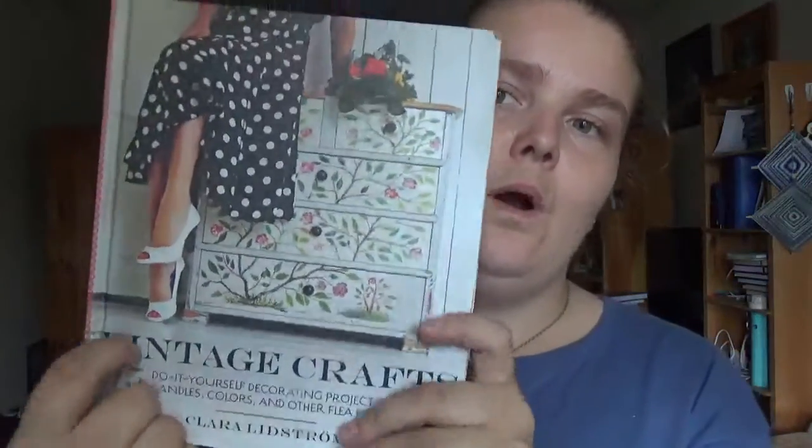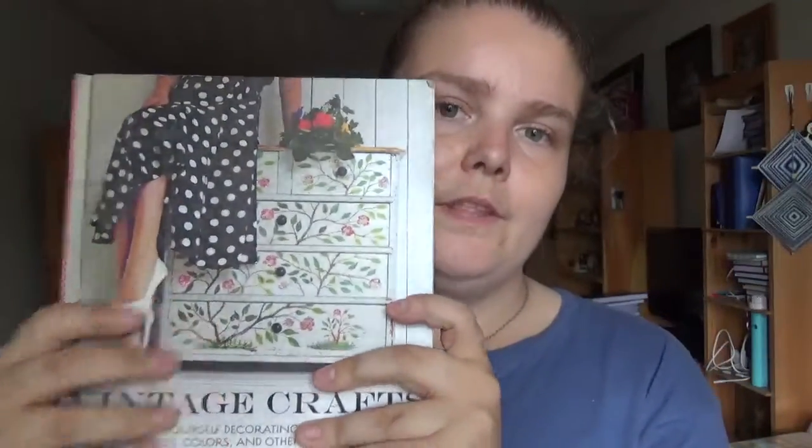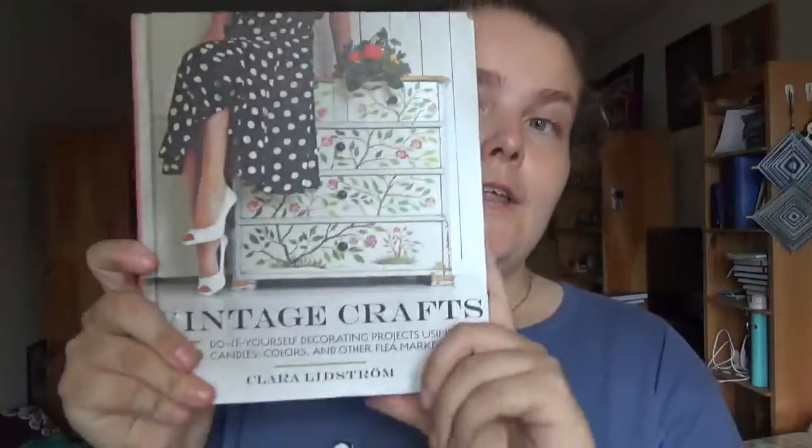It has a US price of about $17.95, so the Canadian price would likely be around $20 to $22. If you're the type of person who goes to flea markets or wants that vintage look, this could be a great book for you. You might also find it at your local library, as that's where this copy came from, and there may be an ebook version available.